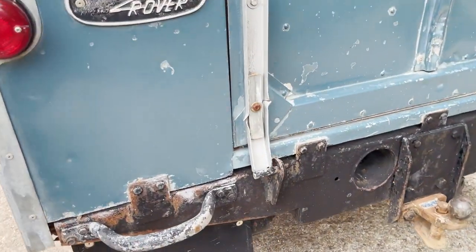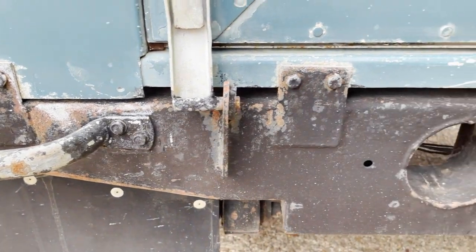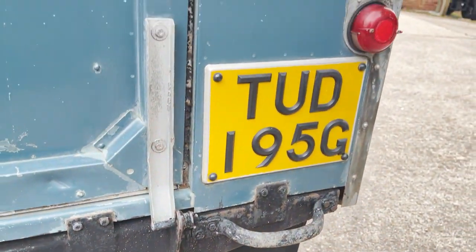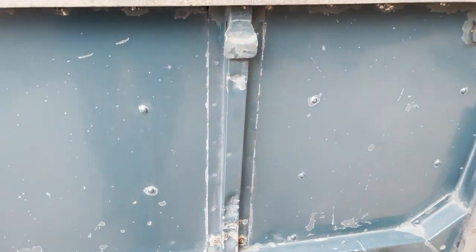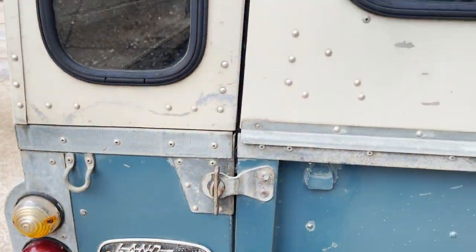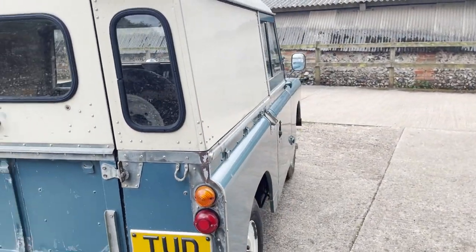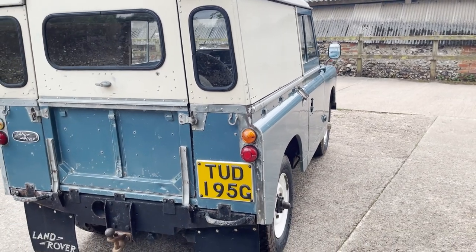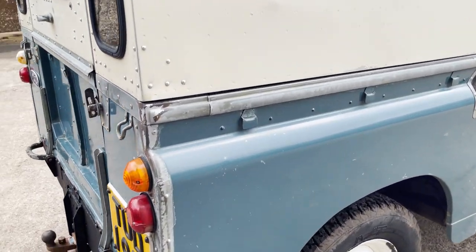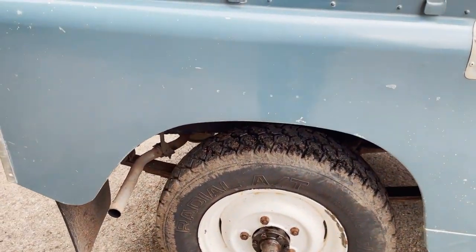I'll go around the tail end and get down low so you can see the rear cross member. There's the usual dent in the tailgate from where it's been towing, and again it's uncannily straight for an older Series 2A.